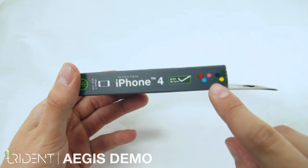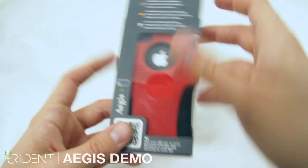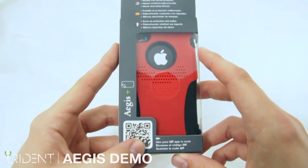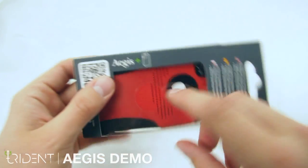On the side here you can see our six available color options. On the back you can feel the soft case. And of course you can scan the QR code to go to our product video.